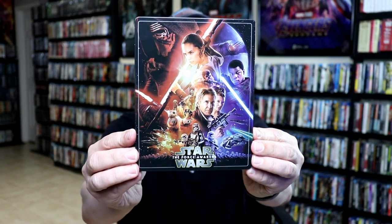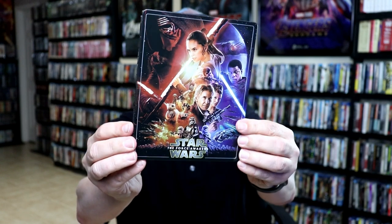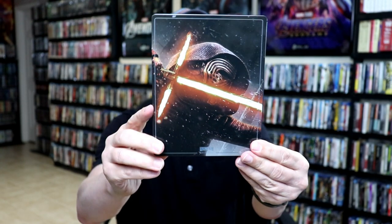I'm going to go ahead and remove this from the wrapper and we can take a closer look at this steelbook. I've got the wrapper off and the J-Card removed. Here's the front of the steelbook — really nice image. I like the way that this one looks. And here's the back with Kylo Ren.